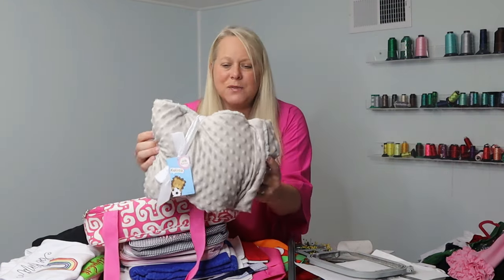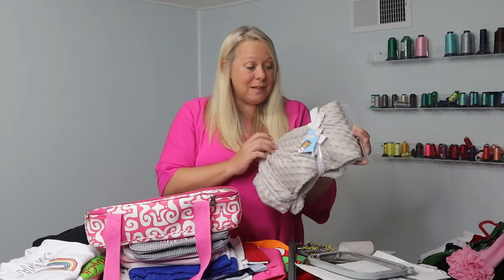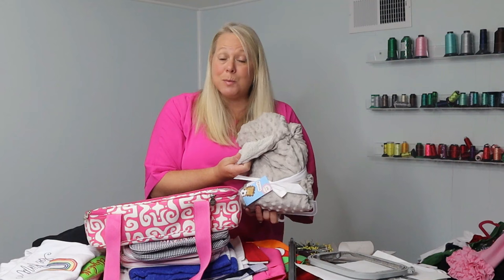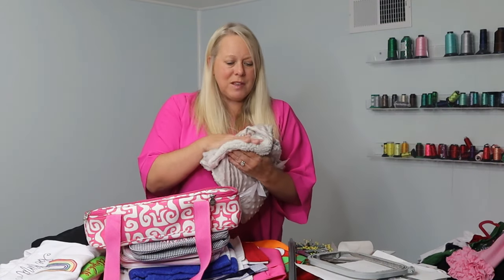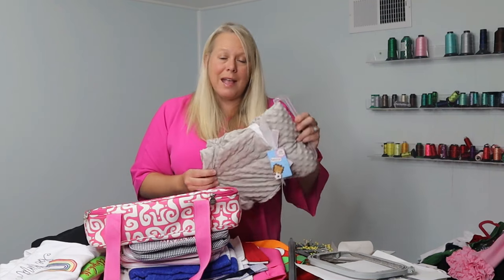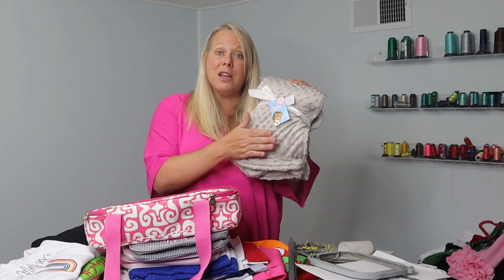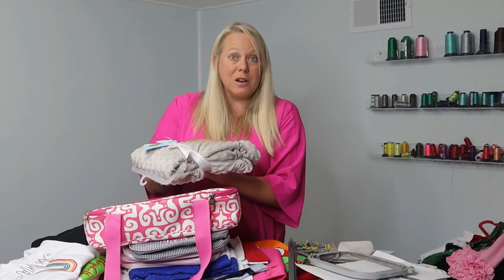I've got this fluffy blanket with minky on one side and the softest, fuzziest other side for a baby. With an item like this, we're going to use tearaway because I don't want anything on the backside of this blanket when I'm done. I don't want to use sticky stabilizer because it will pull all the cuteness away from this soft, fuzzy side. So we're going to use a tearaway on the bottom and on top we're going to use a water-soluble stabilizer. That goes on top to protect our stitches from sinking too much into this thick fabric. That's a really good one, and it's one you'll come across a lot if you do baby items.